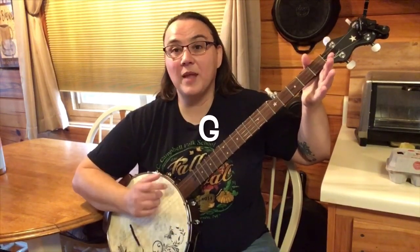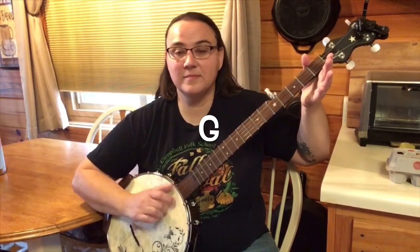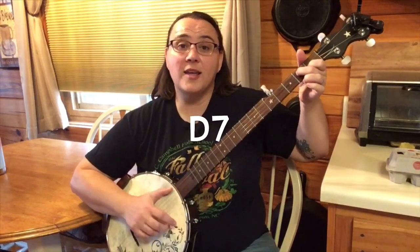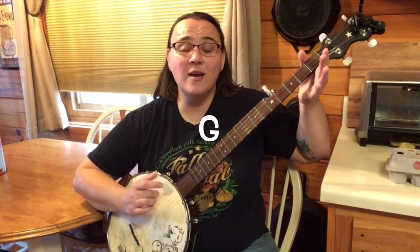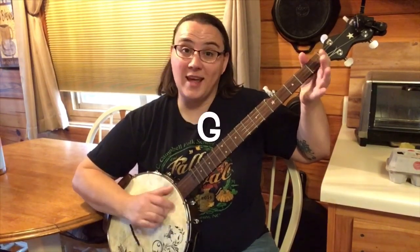All right, now let's go right into The Wheels on the Bus. The wheels on the bus go round and round, round and round, round and round. The wheels on the bus go round and round, all through the town.